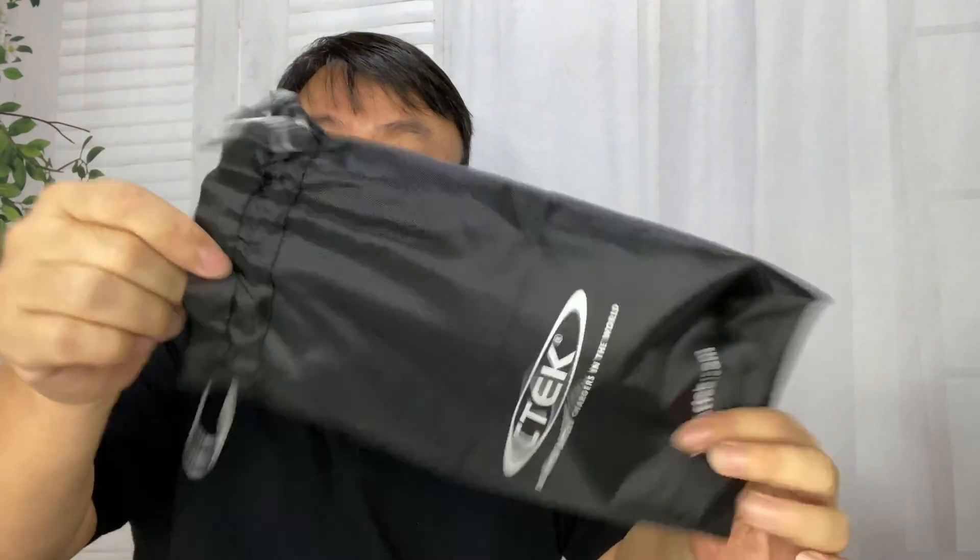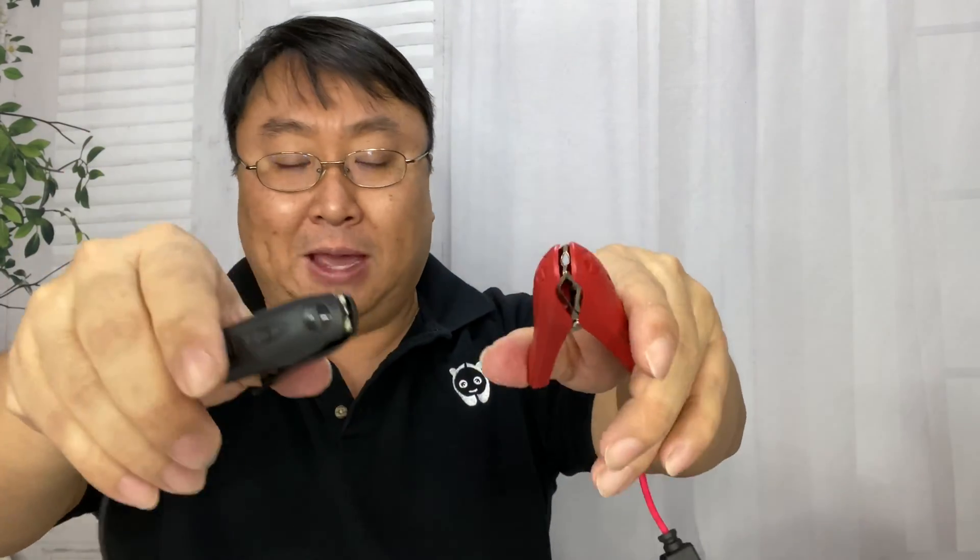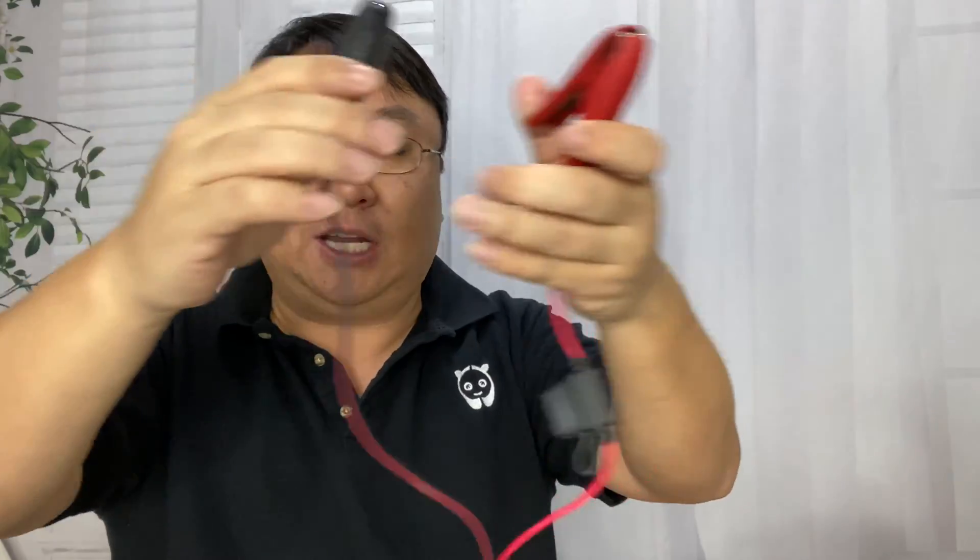It does come with this little nylon drawstring bag, and we get a bunch of stuff — that's all the stuff you'd expect with the charger. We get the alligator clips, which would clip right onto your battery terminals. These would be meant to be removed — you'd have your hood up or wherever the battery is, clip these onto the battery and just take them off.